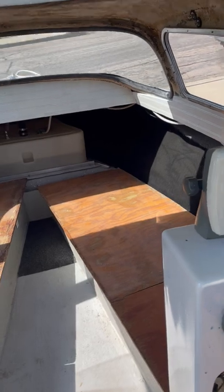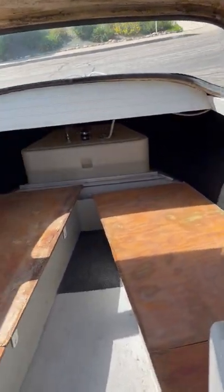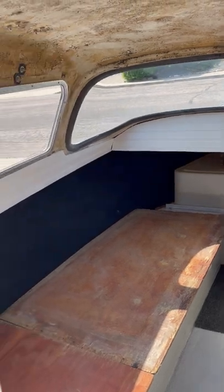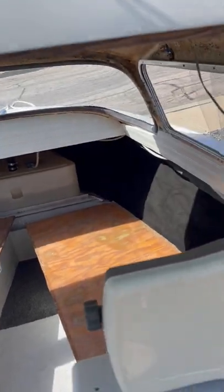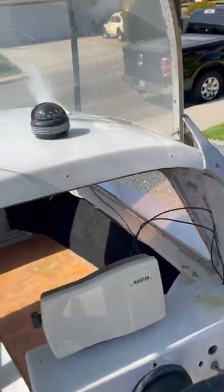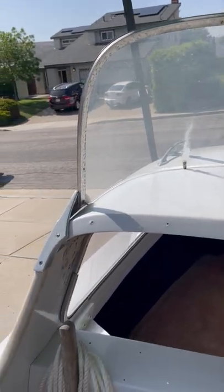Magellan inside. Nice little cabin. A lot of the original parts.